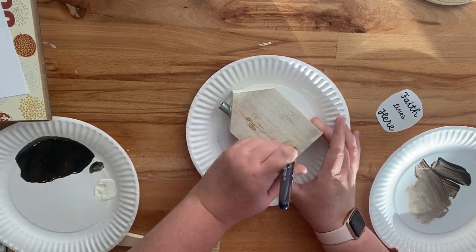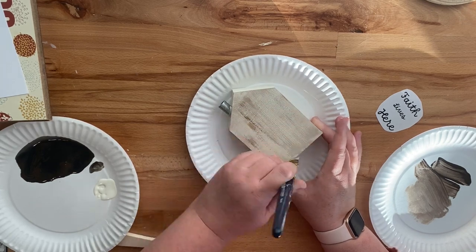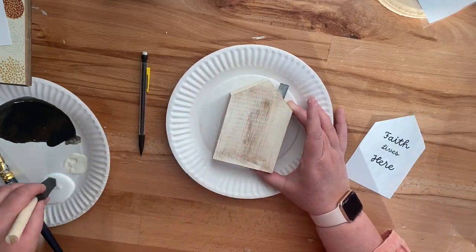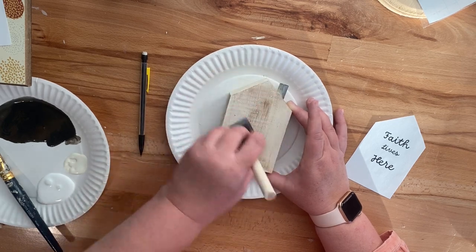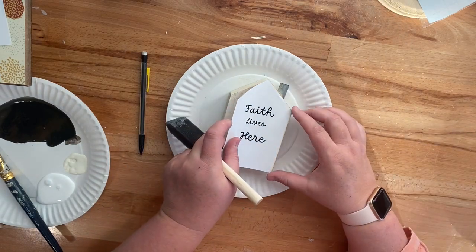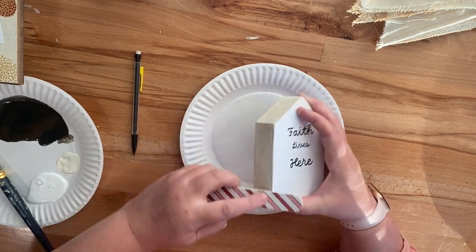I painted it with my cream colored chalk paint again and then I'm going over it with my Antique Waverly Wax mixed with the cream paint to give it the dry brush look. Then I decided to go ahead and cut out the 'Faith Lives Here' text to match the entire front of this sign. I didn't like it just cut out as a circle, so I created this in my Canva subscription and printed it off on my computer.